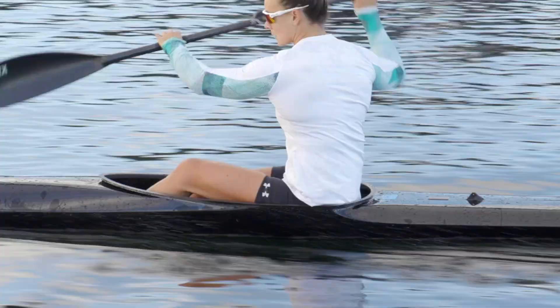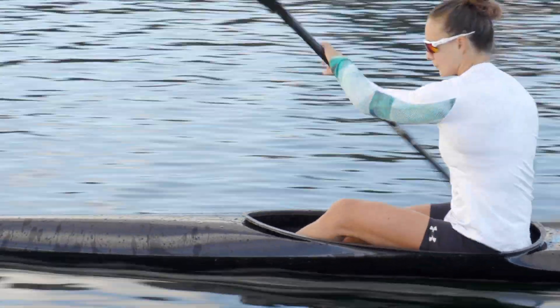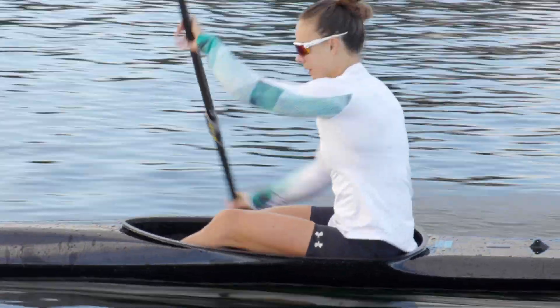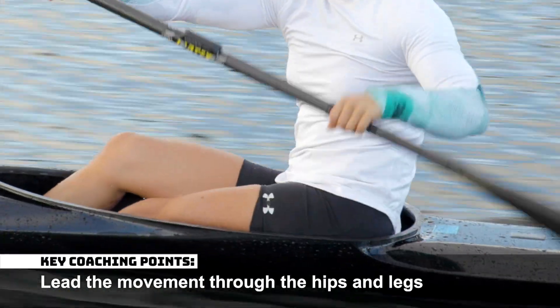The movement is initiated with the leg drive, but the athlete's posture also changes as they lean backwards to push their hips forward. Lead the movement through the hips and legs.